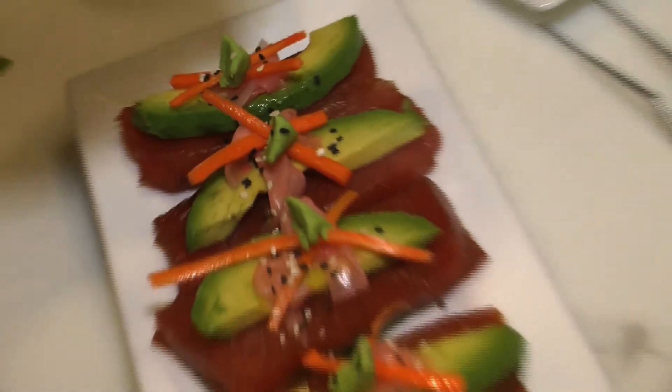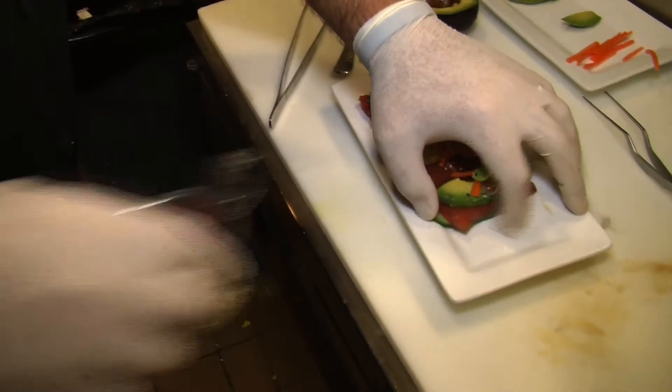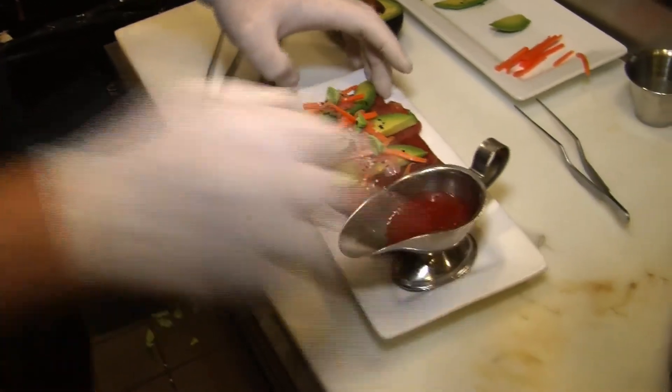Finish it all with sesame seeds, and then we finish with our sweet Thai chili sauce. And that's how we prepare our tuna sliders here at Red Top's Bar and Grill. Come see us soon.